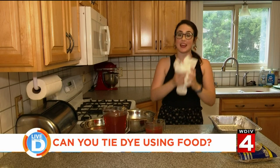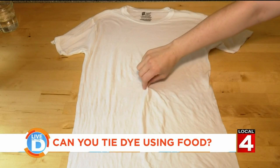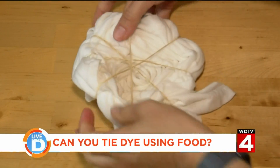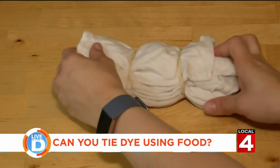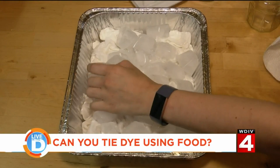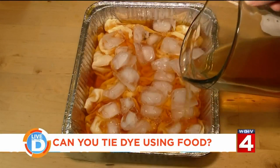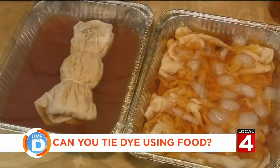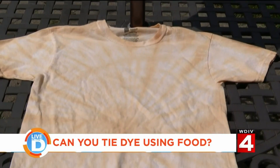Now to tie-dye. Take your shirt and make whatever design you want — get creative with it. For a classic spiral design, pinch the center of your shirt and spin it around to create the spiral pattern, then secure it with rubber bands. Or you can do a cool striped effect by folding the shirt accordion style. Another neat way is to lightly scrunch the shirt up, put ice on top, then pour the dye over the ice for a cool watercolor effect. No matter which way you choose, make sure you pour the dye over a protected surface. Leave the shirt sitting overnight in the dye, and in the morning rinse it out — and voila, you'll have a tie-dye shirt.